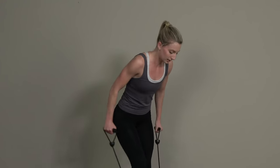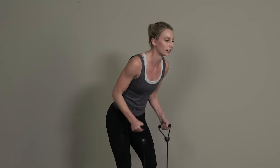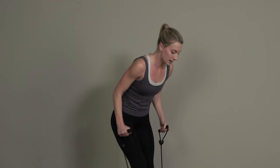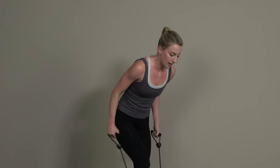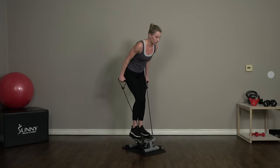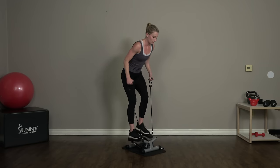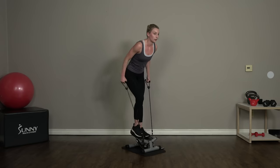We're going to get back into these tricep kickbacks. Bent arms right at your side, elbows tucked in — we're just pushing back with those forearms. Good job, guys.